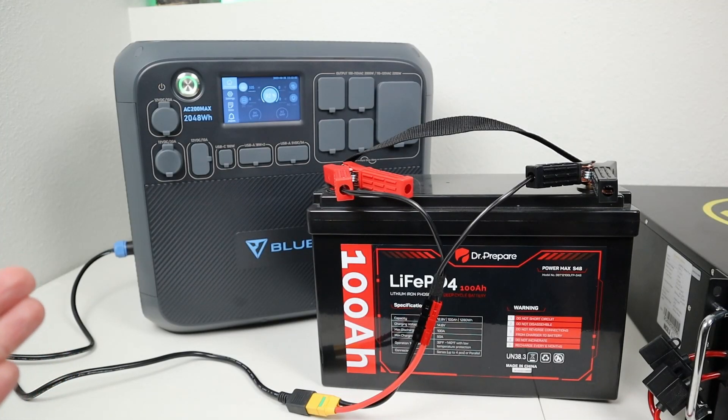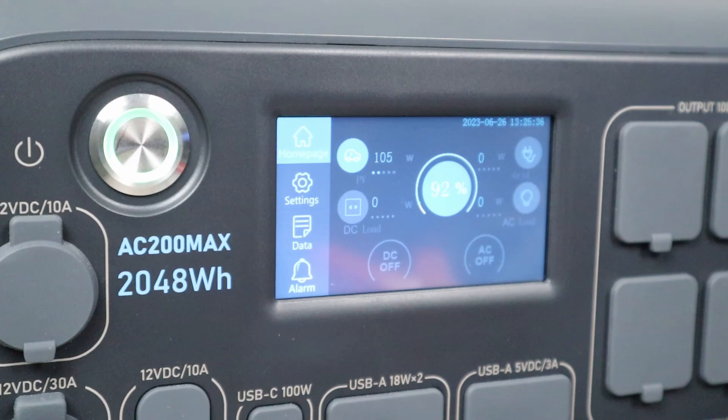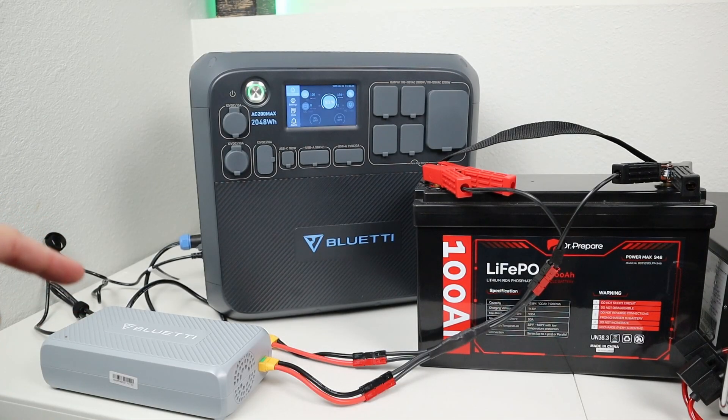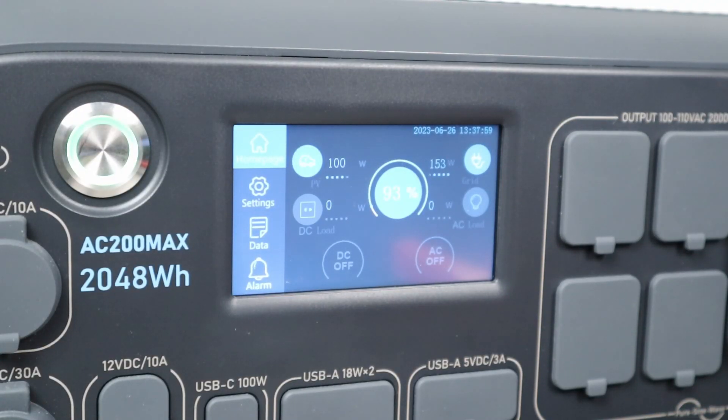Of course you don't have to go out and get a 24 volt or 48 volt battery — you can also extend the runtime of your power station using a 12 volt battery. This is my Dr. Repair 100 amp hour lithium iron phosphate battery. With the 12 volt battery connected up, we are getting 105 watts charging input because we're hitting the 8 amp limit. Remember, the lower the voltage of your battery, the slower your power station is going to charge. I've also connected up the Bluetti charging enhancer to the 12 volt battery along with the MPPT solar charging input. With both sources connected, we're getting 100 watts from the battery and around 150 to 160 watts from the Bluetti charging enhancer — quite a bit more power with both connected.